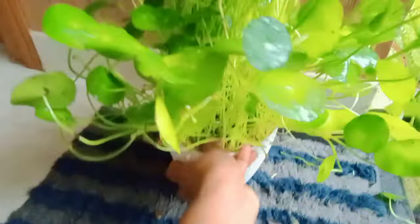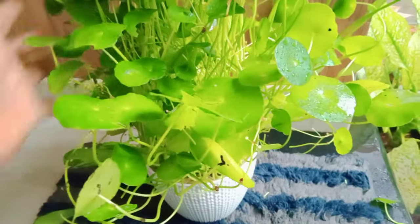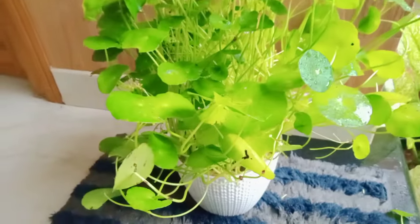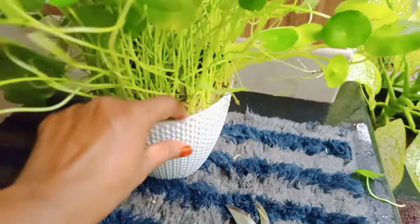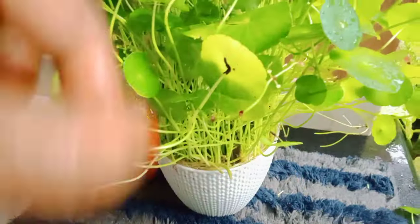I am going to cut the stem. I only have a full bowl of the brain. I have a big bowl of the brain.